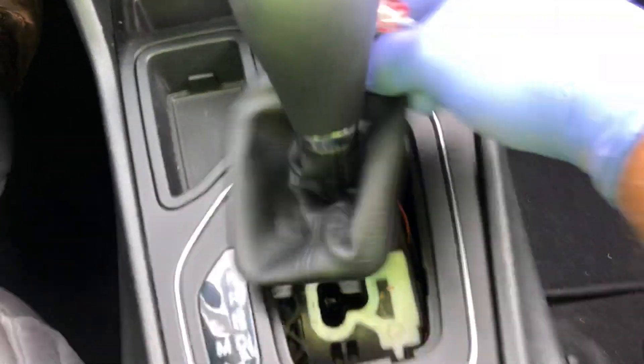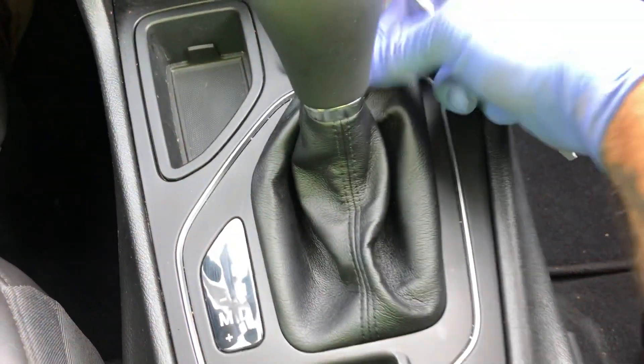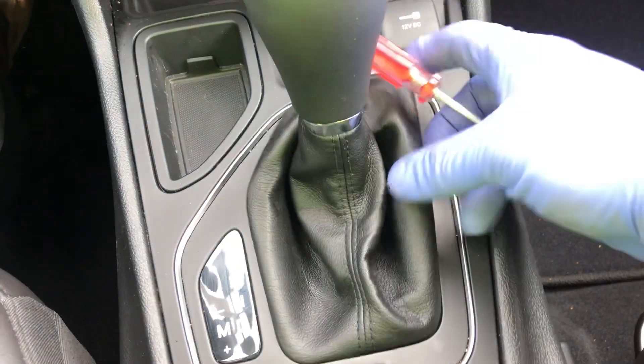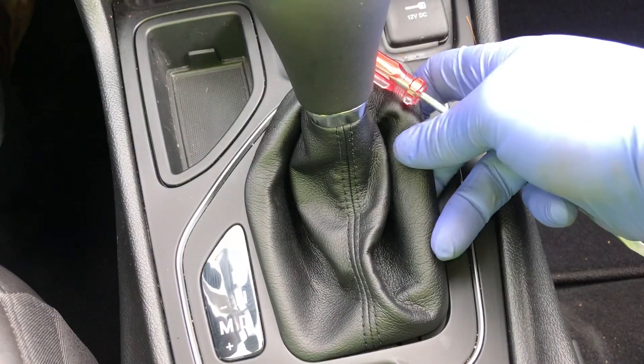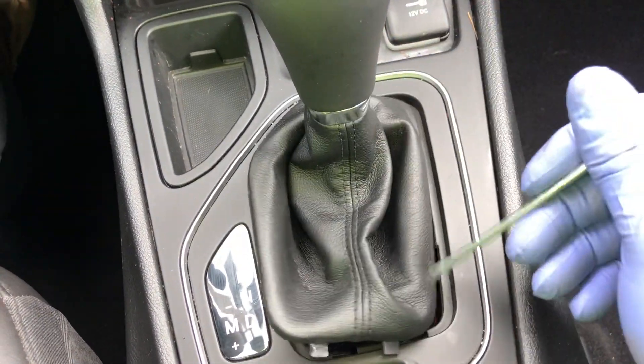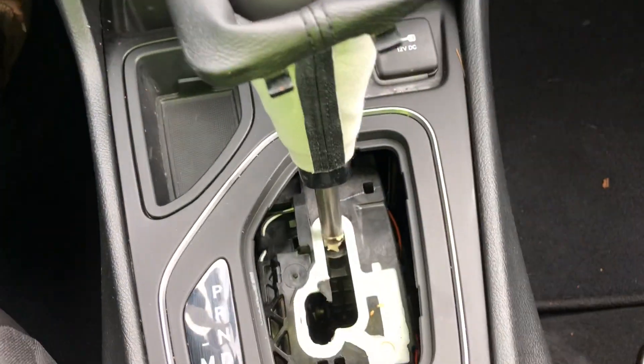Pop it up and then pull up like that. When you pull this up, you want to pull it from the front side, because there are two tabs — one here, one here. When you pop it up, pull this forward and out. Never do it from the back because you could break the tabs and then you have another problem. Take the boot and push it up out of the way.